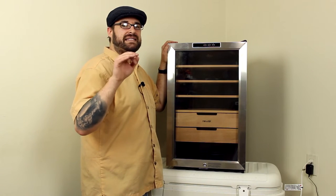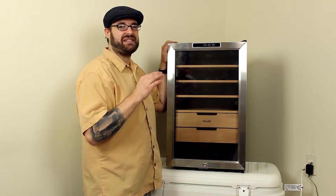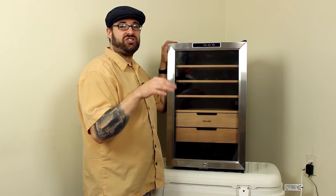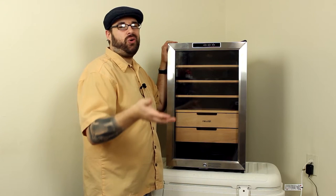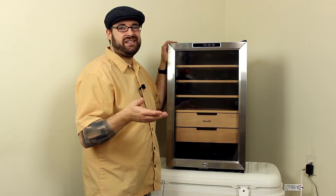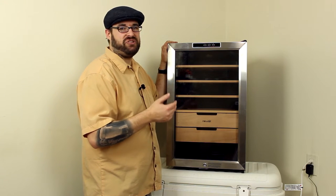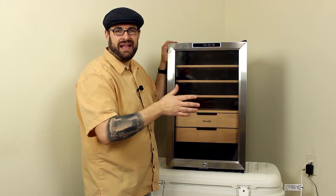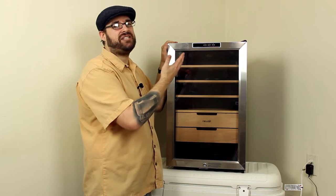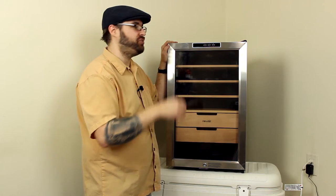This is the NuAir CC300H, which means it also has heating capabilities. The non-H models just have cooling capabilities. So if you're in an office like me, the coldest it gets in here is 66 degrees — I might only want the cooling capabilities. But if you want to put this out in your garage or you have an outdoor lounge and it gets cool at night, this will be able to raise the temperatures up to whatever you set it at, like 70 degrees or whatever you choose.